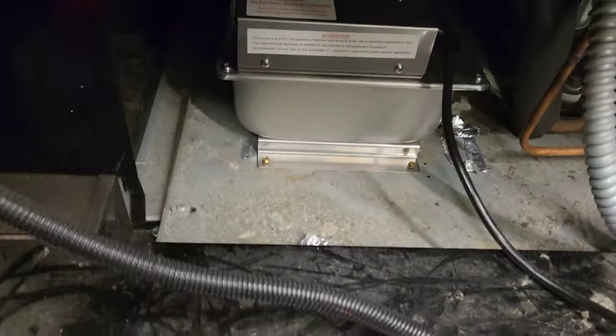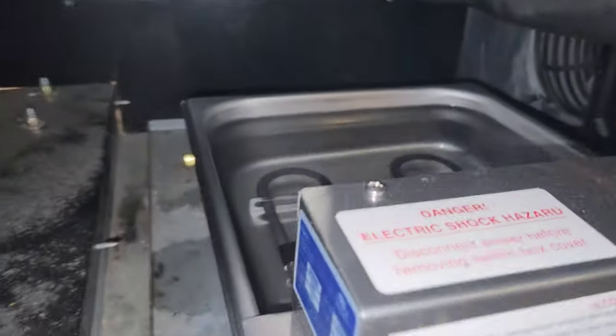The rear covers are only held by a few Phillips screws. Once I got the rear cover off and looked inside, I see this brand new condensate pan overflowing.